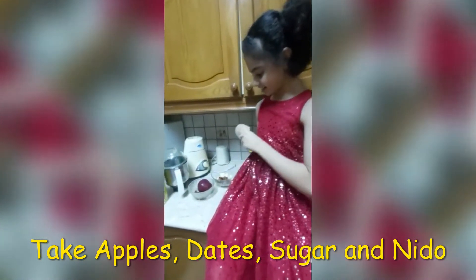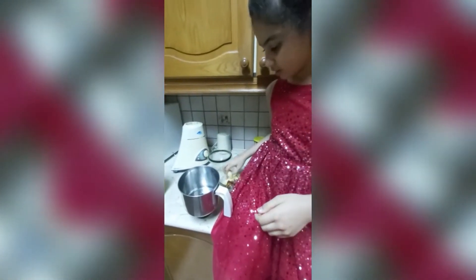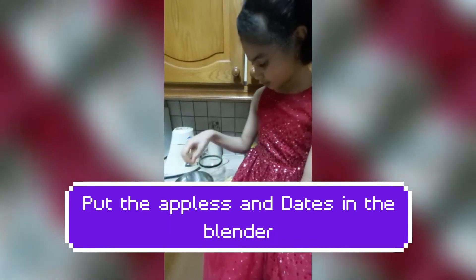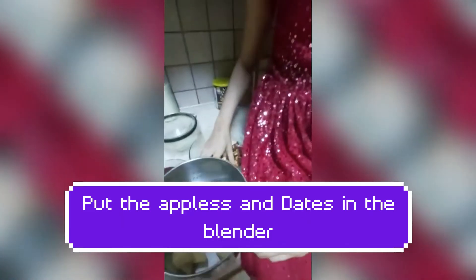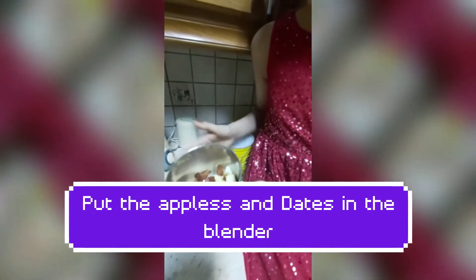So let's get started. First of all, you need to put the apples. Cut the apples. We put the dates and apples one by one so they won't get mixed. So I have put the cut apples and the dates.